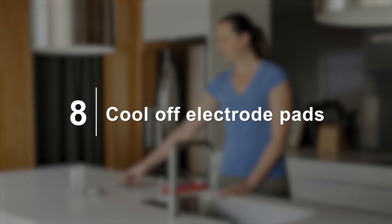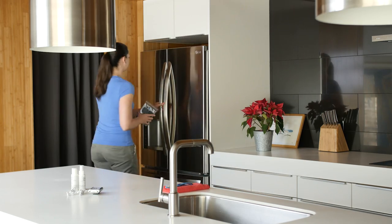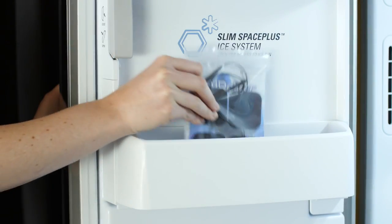Eight: cool off your electrode pads. By leaving them in a cool environment for 24 hours, they will dry out and be back in ready-to-use condition.